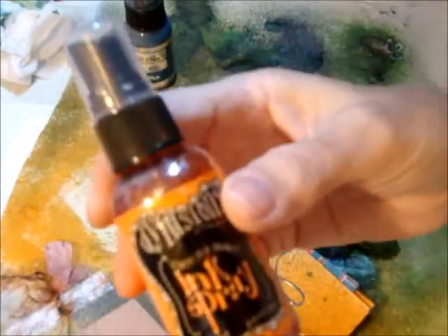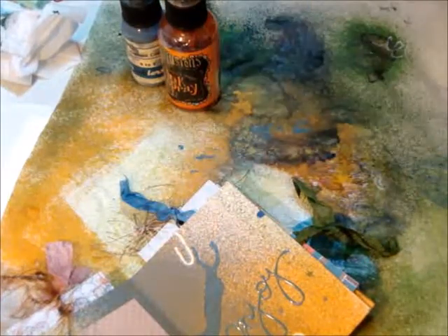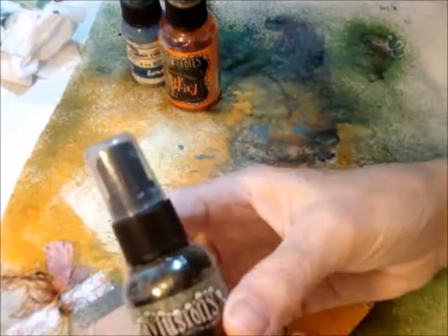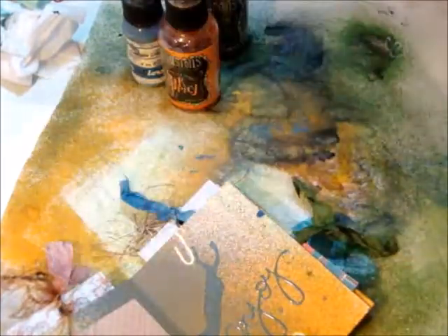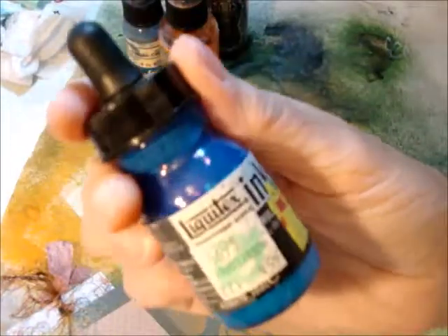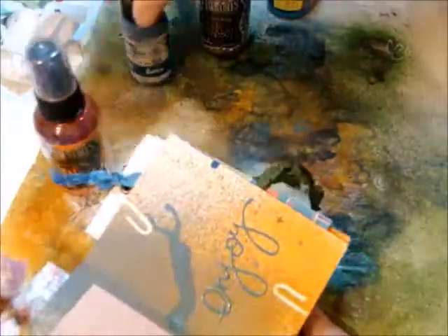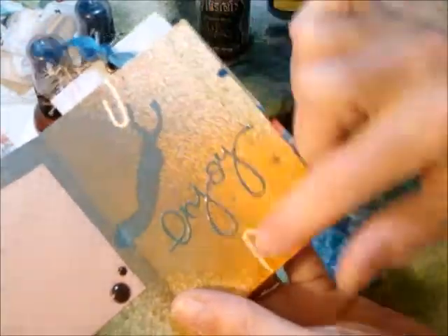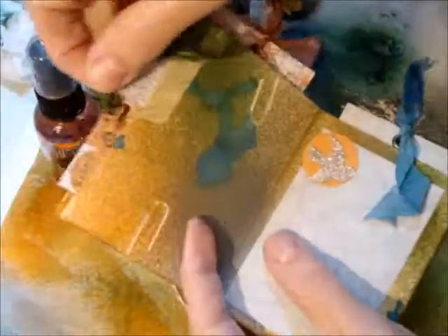There's some Dylusions ink spray in the orange citrus, and then the chopped pesto just to match it all together with the paper pack that I used. I also used some Liquitex ink for that blue, and I sprayed it when I had the paper clips on so that you could see it left a shadow where the paper clips were. I thought that's kind of cute.